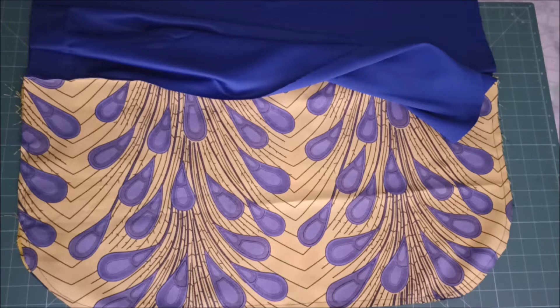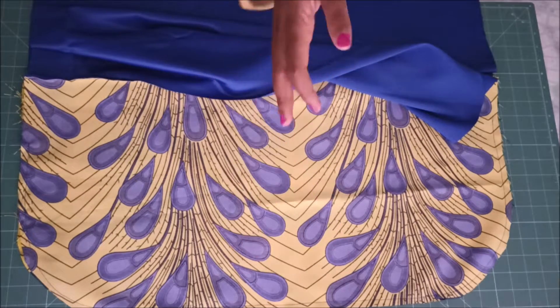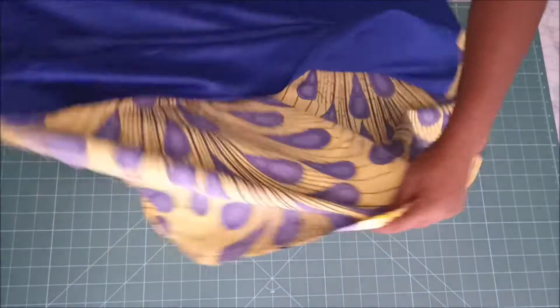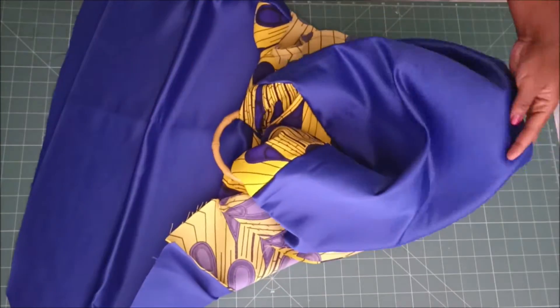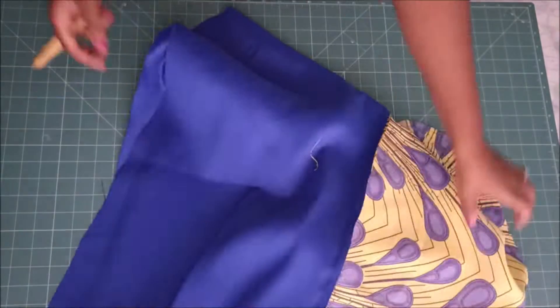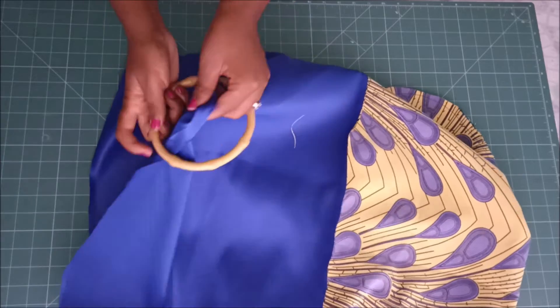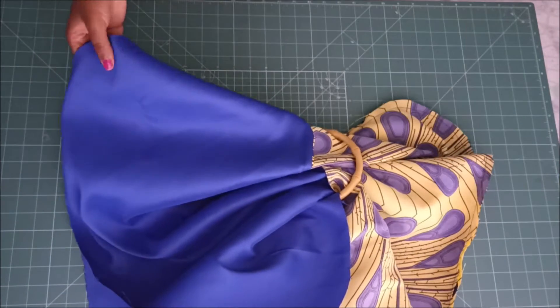After stitching I went on to insert my handles — we insert the handles at this point. These are my bamboo handles, and I just insert them onto the fabric on this side and then on the other side. After inserting my handles I went on to join my lining fabrics.